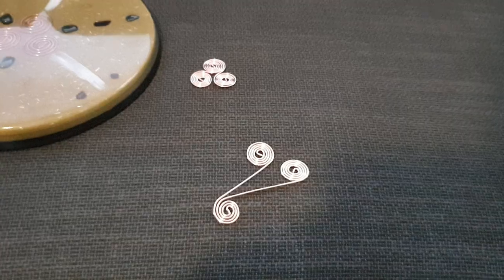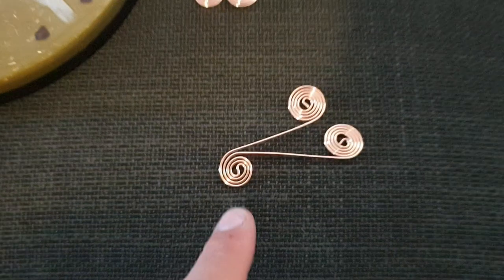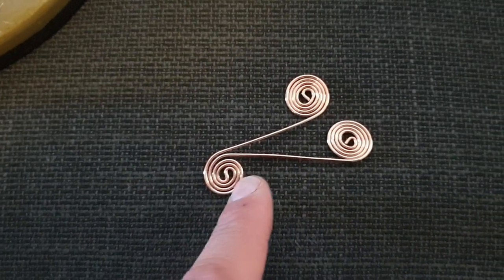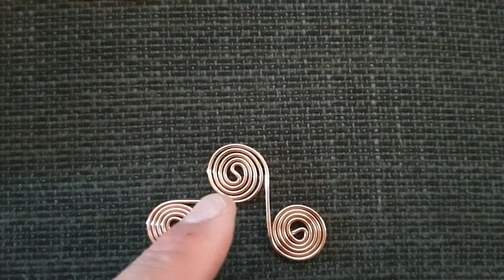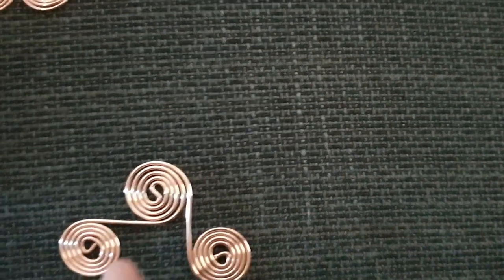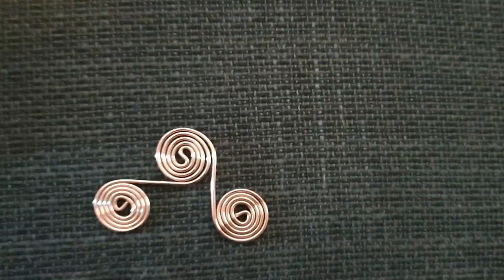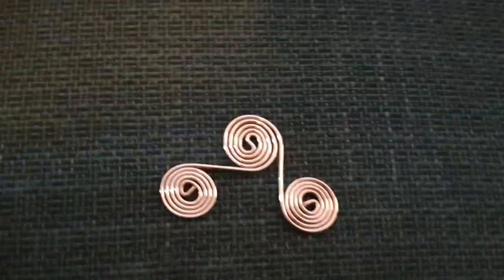We're getting closer to completion. These two outer spirals are about the same size as each other but slightly bigger than the center one, so you'll need to wrap it around the center S a bit to thicken it up and make it bigger. As you adjust, you can see all three are roughly the same size. Move them around a little clockwise and wind them up inside — you should be using about half the wire to go one way and half the other. You can figure this all out as you do it.